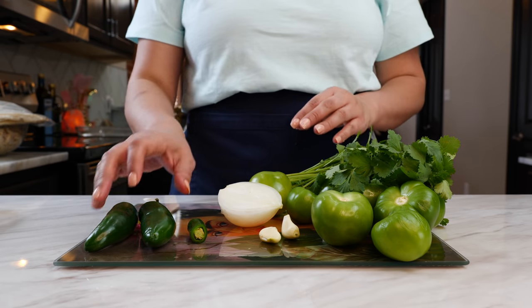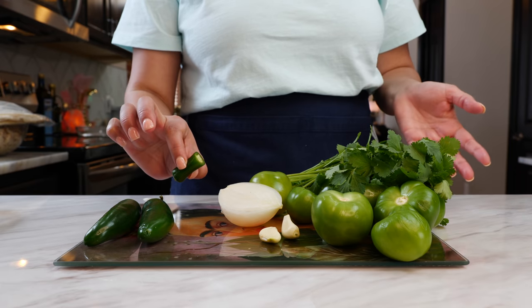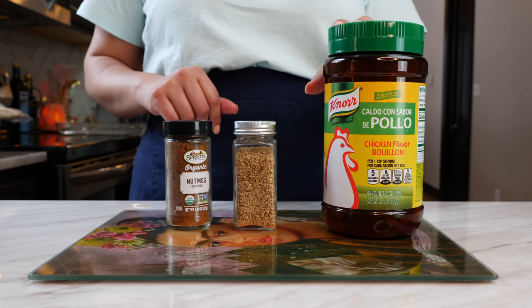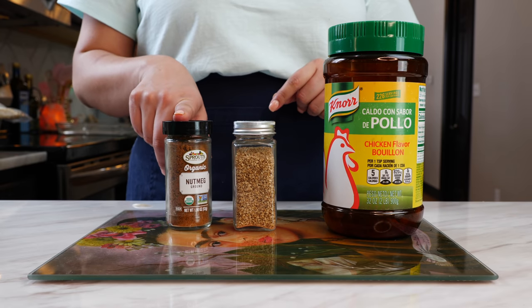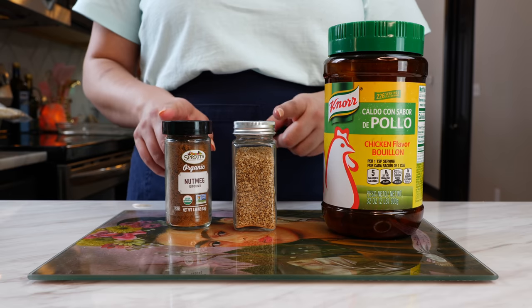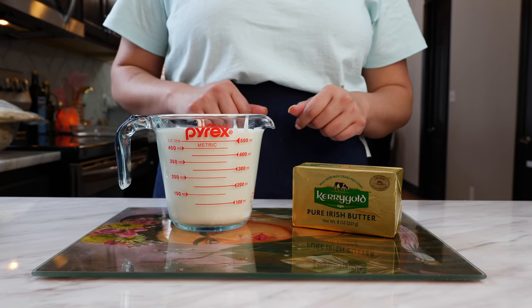It's going to be up to you to adjust the spice level. Today I'm going to be using two jalapeños and half of a serrano I had left from our previous recipe. To season our sauce we're going to use one and a half tablespoons of chicken bouillon, three tablespoons of sesame seeds, and optionally about one fourth of a teaspoon of nutmeg. It's up to you whether you want to use the sesame seeds and nutmeg.